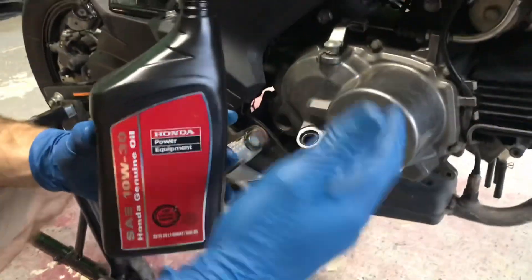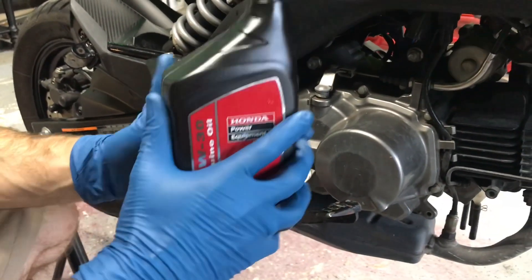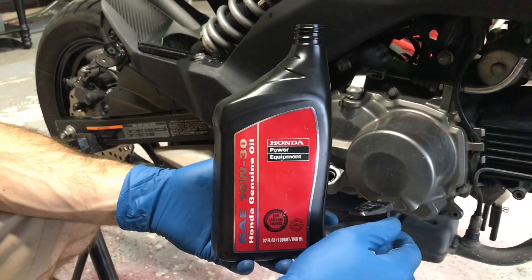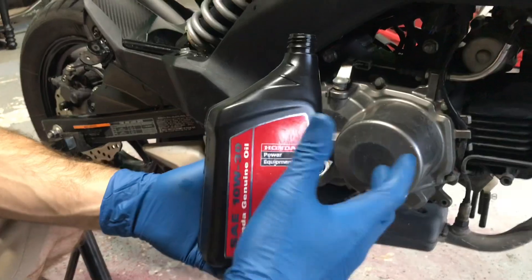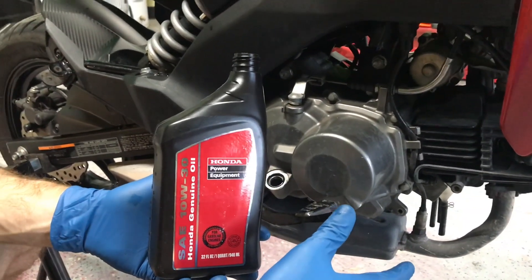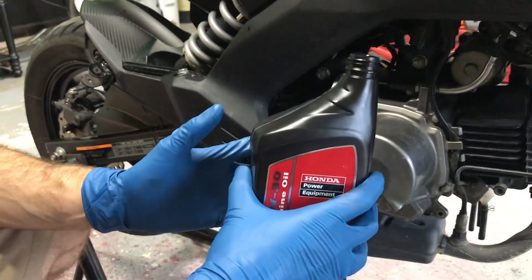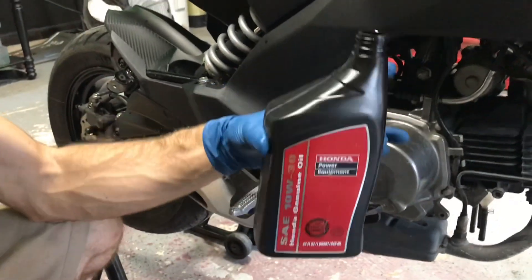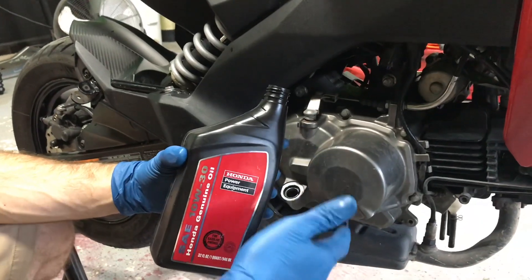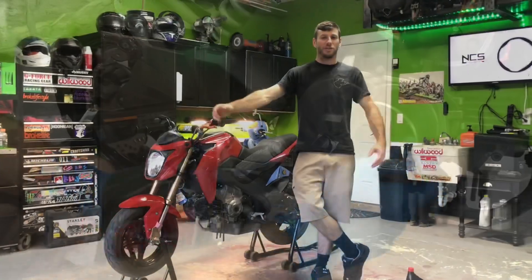After you're done tightening up your drain plug, come over to the fill side and pour in your oil. With a filter change this takes one quart, but since we're stunting this bike we're going to put a full quart in even without a filter change, because you want a little bit of extra oil for doing wheelies. Pour your whole quart in. Once you're done, take the fill plug and stick it back in, and you are all finished.